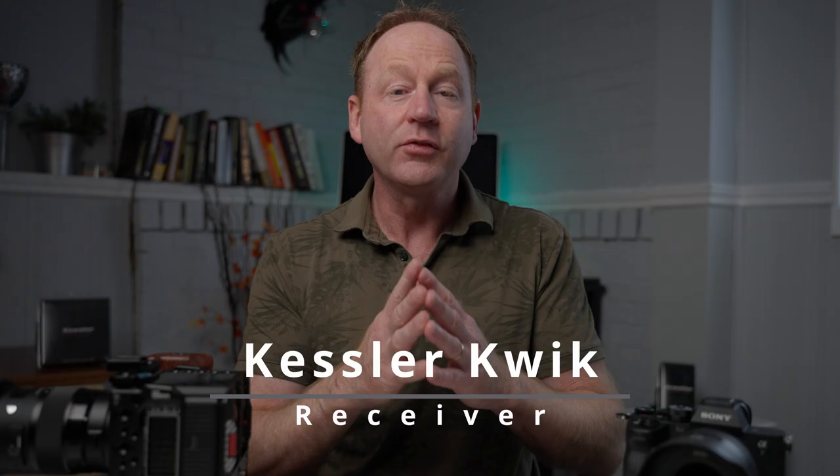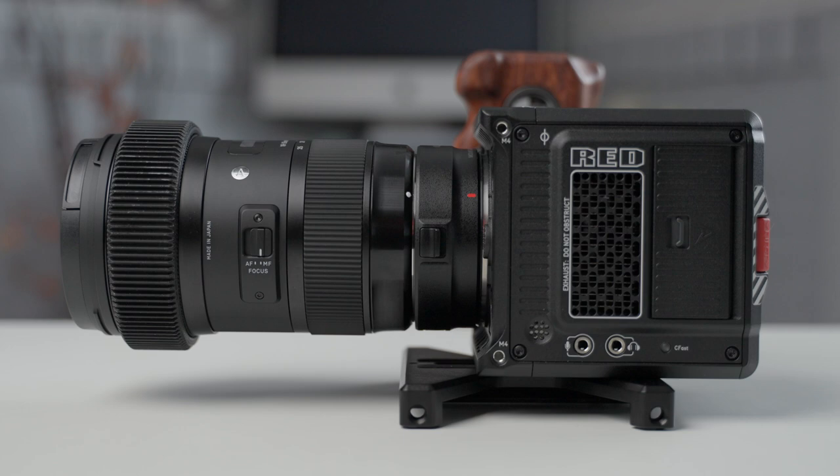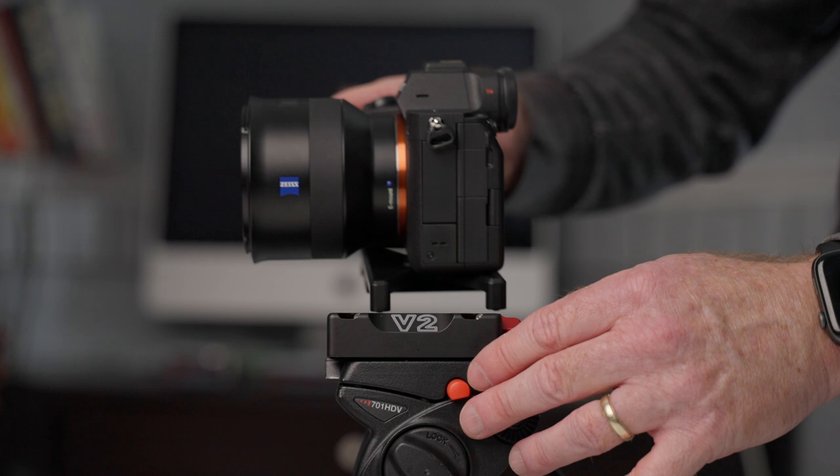The Kessler Quick Stand is ArcaSwiss compatible, and it also allows you to rest your camera on a flat surface, but then quickly go to a tripod or a slider, wherever you have the quick receiver set up.